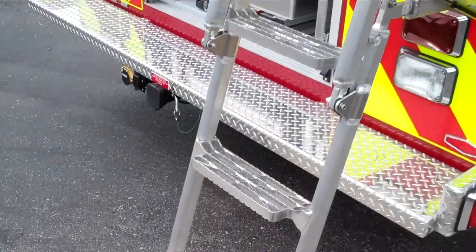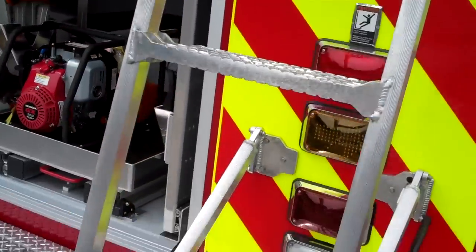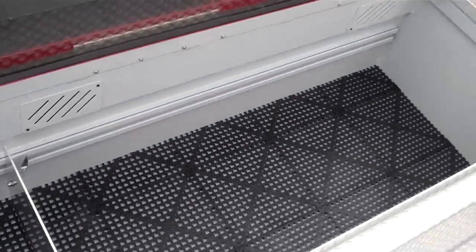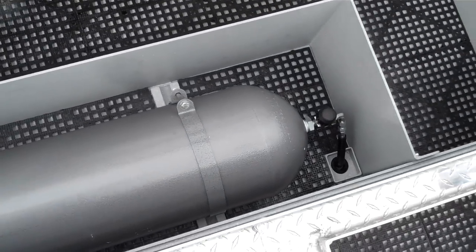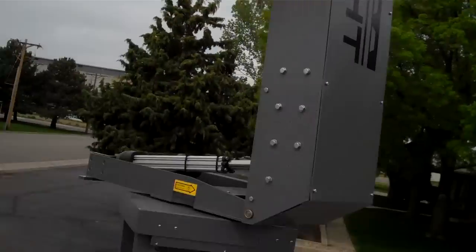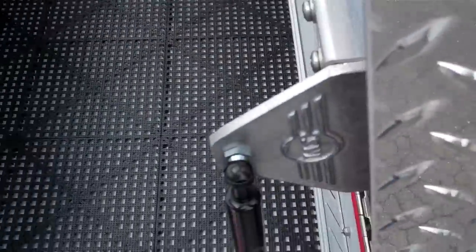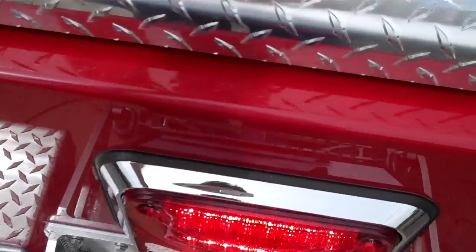Up on top here you've got the ladder that actually folds up when it's not in use. You've got your upper body storage compartments here. There's a 6,000 PSI ASME bottle for the low pressure air, with the reel on the other side of the truck. You've got your light tower, and the top of the cab with the light bar, plus some more open storage. When this door is closed you actually have a little assist handle so you can grab on when you're at the top of the ladder.